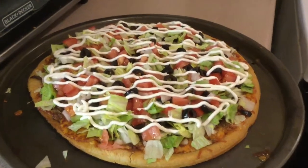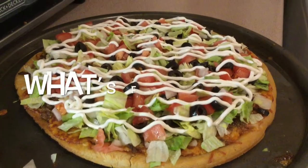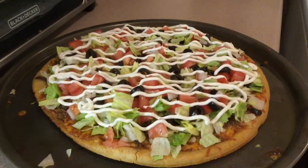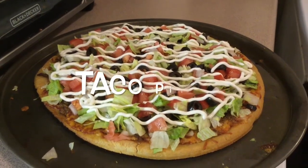What's going on? Isn't that the most amazing pizza you've ever seen? This is What's for Dinner. I'm Drew, and tonight we're making some taco pizza.